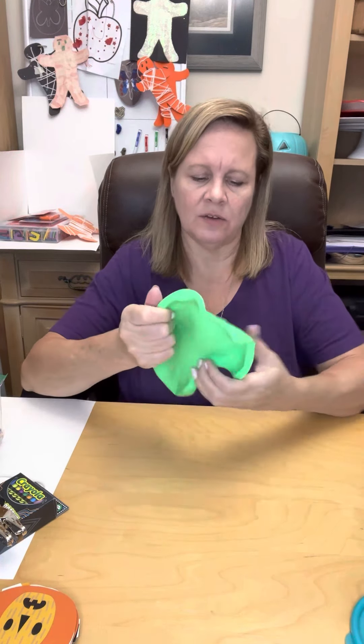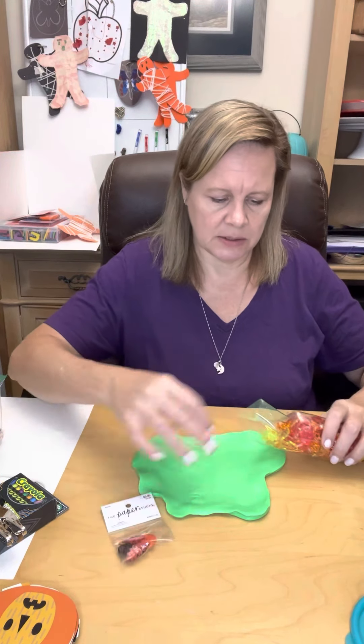Whenever I do a putty activity, I'm always thinking about that they're going on a treasure hunt. And so, I found these great buttons at Hobby Lobby — you're supposed to decorate the table with them, but they go in putty wonderfully.